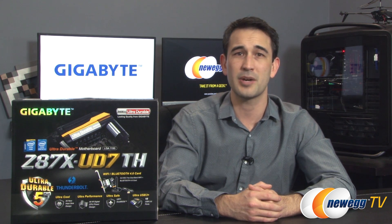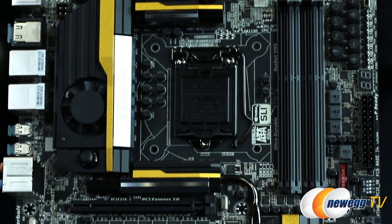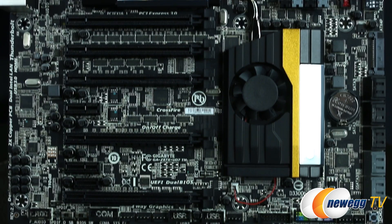Gigabyte is also including their software suite with this board, which includes Gigabyte's App Center, Easy Tune with Gigabyte's Smart Fan 2, App BIOS, Easy Setup, and UEFI Dual BIOS. This eATX motherboard measures in at 10.4 inches by 12 inches and has a matte black finish with gold and silver accents on the heat sinks.